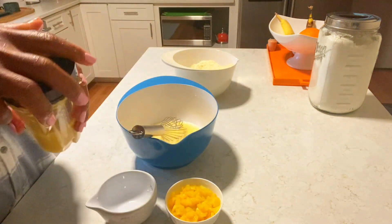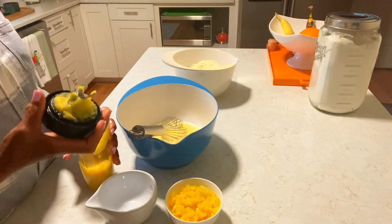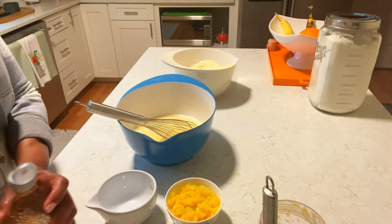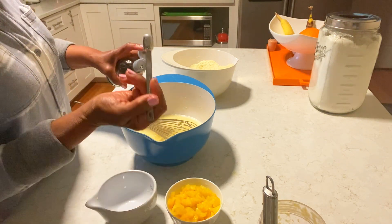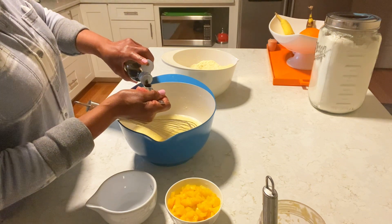We have here some pureed peach — this is about a cup. Adding some vanilla, about a teaspoon. This is a half teaspoon, and I'm adding two of these.